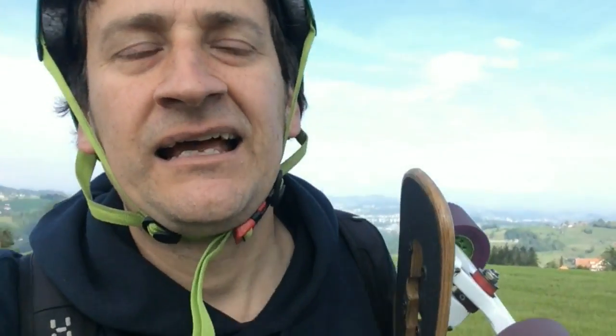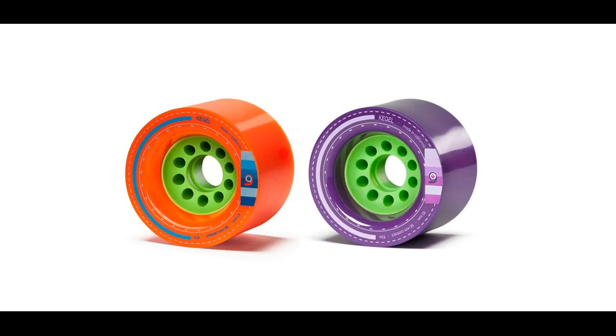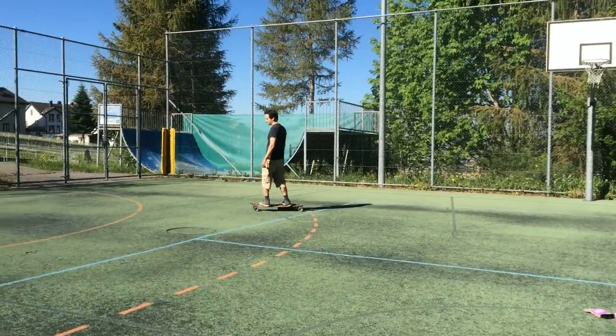For wheels I'm using Orangatang Kegel 83a purple ones, which Patrick Switzer rides in races — very happy with them. If I had my choice I'd go for the softer orange ones, because mostly you're riding on rough roads and you want something softer. I'd also go for even bigger wheels — on an electric longboard bigger wheels give smoother acceleration and probably a bit more top speed. I think 100mm wheels would be ideal.